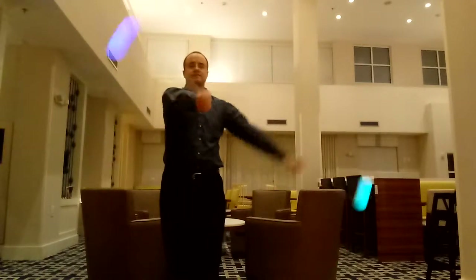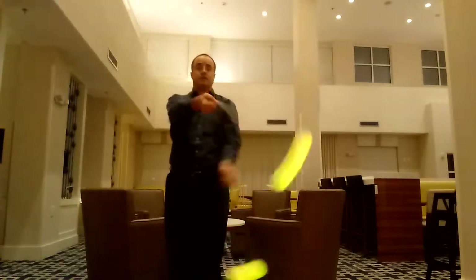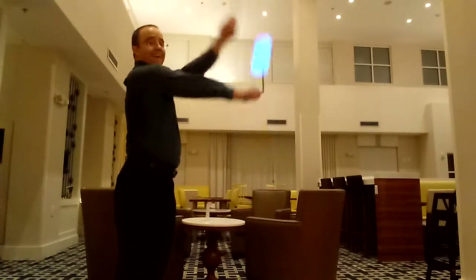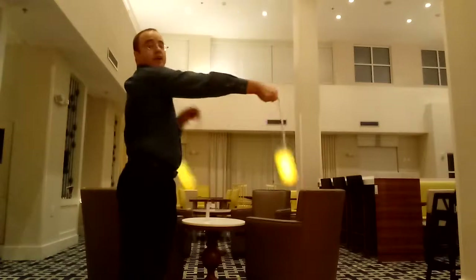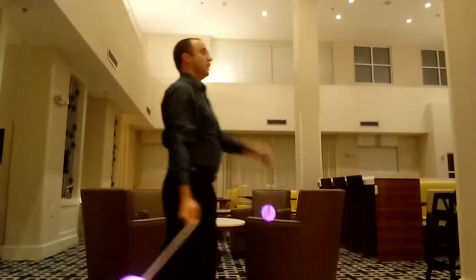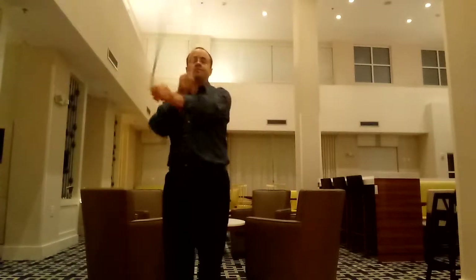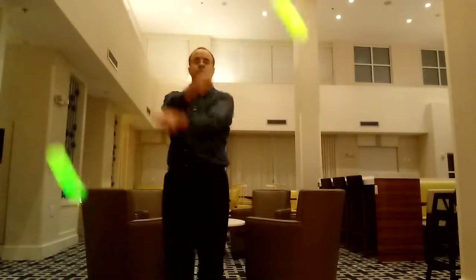You can really extend it and give yourself time to work on what it is. Once you kind of get it, you can do little ones, or you can really accentuate that. Once you can do a nice Thread the Needle — with this hand coming up, this hand coming up, like this.